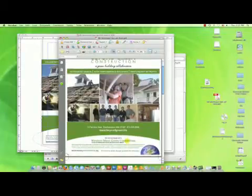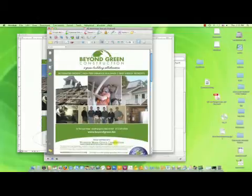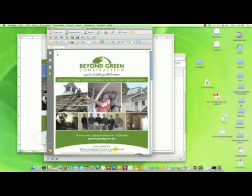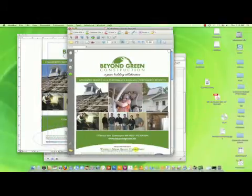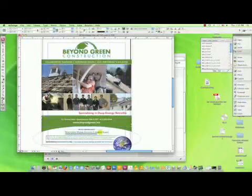It will automatically open in Acrobat and show you how this looks. You can see where the crop marks are. The page size created is larger than eight and a half by eleven, but when trimmed, it will be a full eight and a half by eleven. So you may have to print on larger paper to achieve that style.